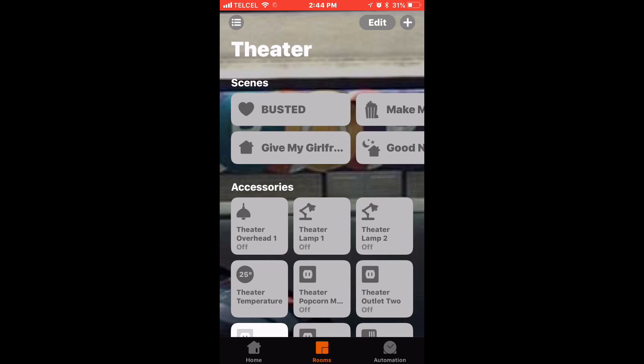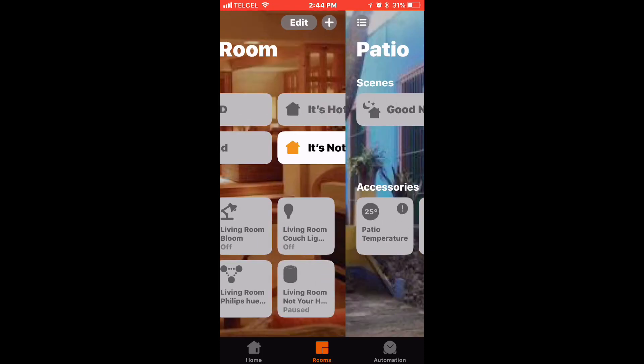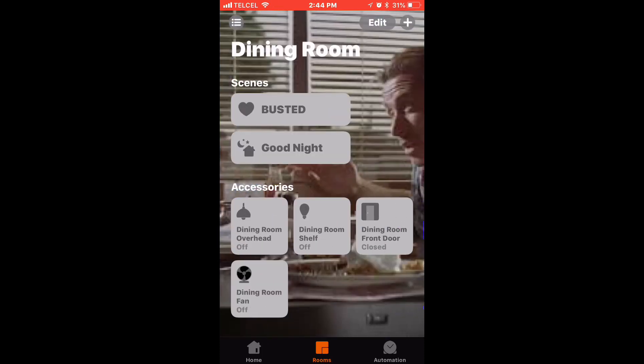We'll go over to the dining room. There we go — we can see our fan. We can turn it on and we can turn it off.